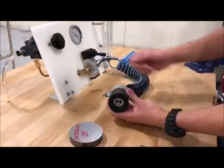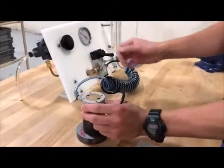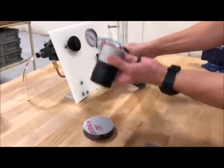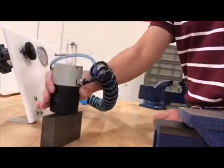Our company produces four different models with grip forces ranging from 25 to 130 pounds. These products will provide safe operation since the gripper will continue to hold the workpiece even with the loss of pneumatic pressure.